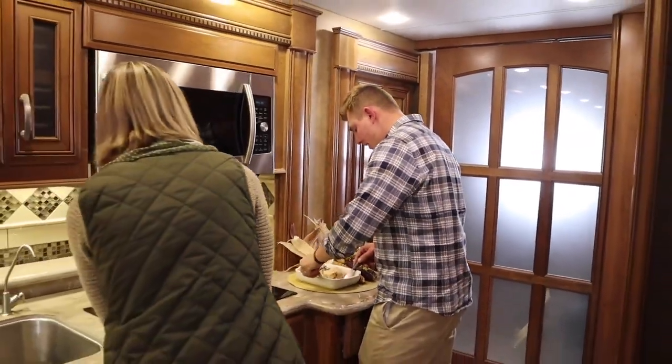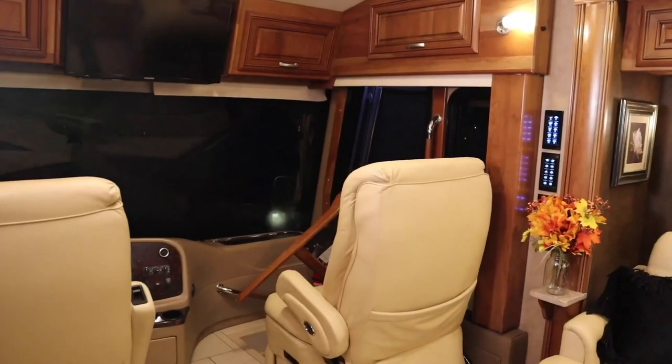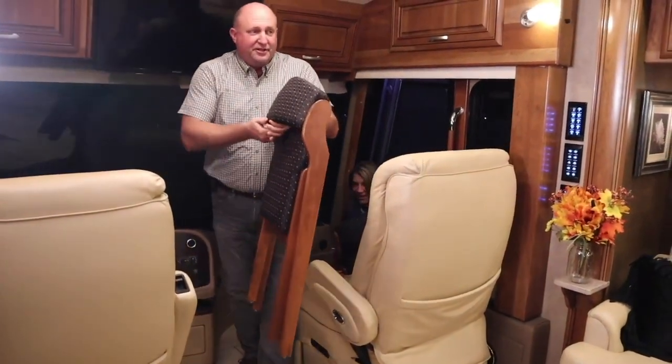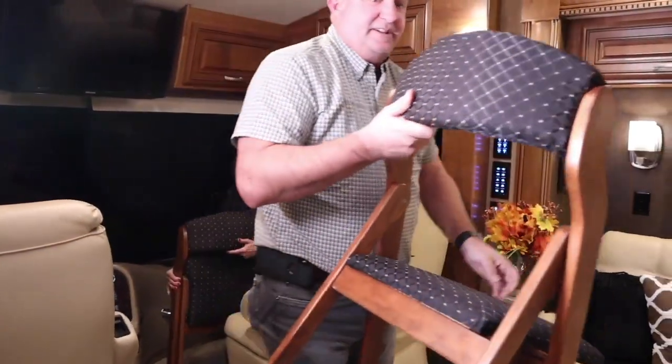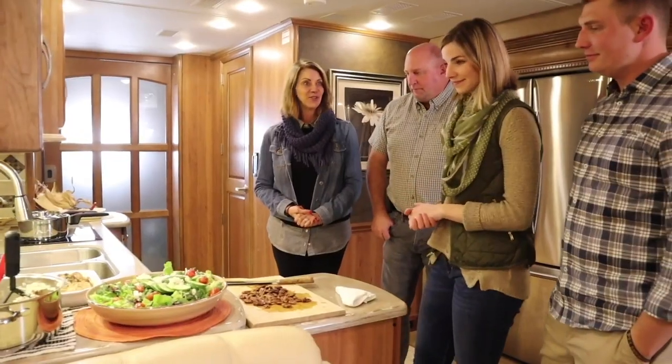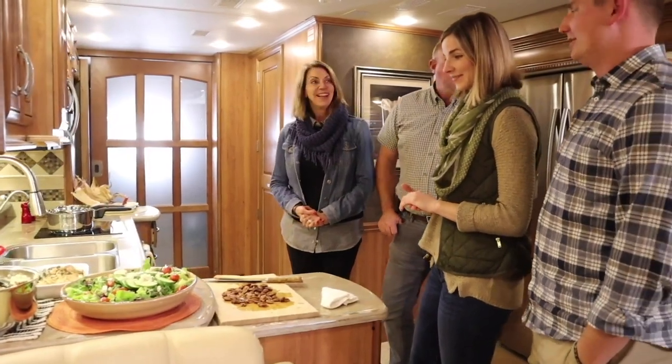My parents are here — come on in! We found some matching chairs right outside. Oh, this looks great. You guys hungry? Starving!